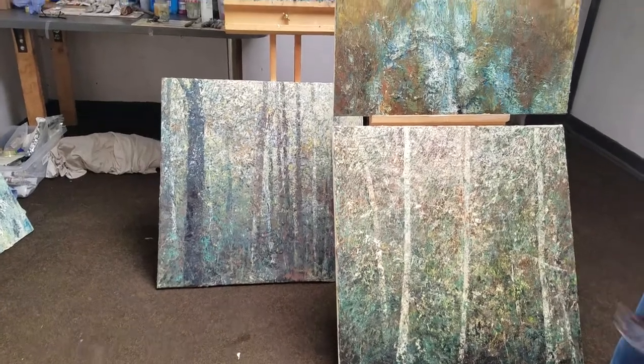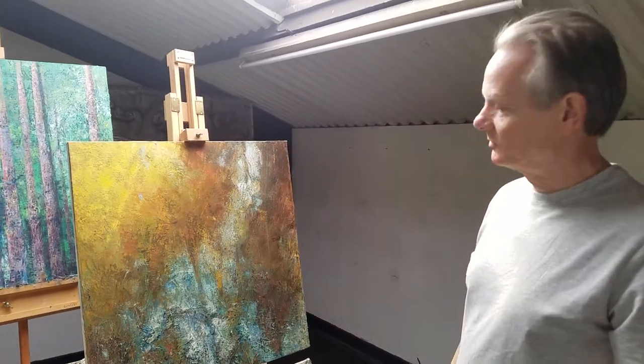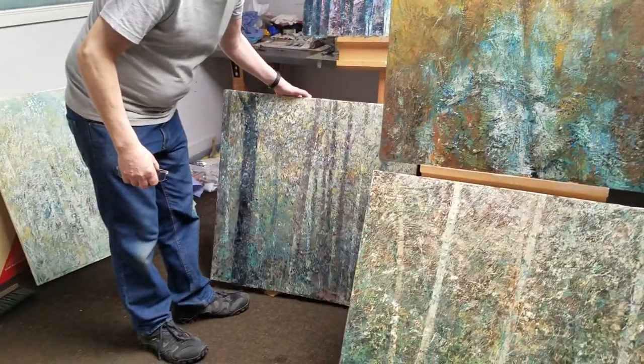Then I started working over the top with some translucent cold wax layers, and this is where I've got at the moment. A couple are nearing completion I think — just got to resist the temptation to overwork them, like all artists. But I'm reasonably happy so far.